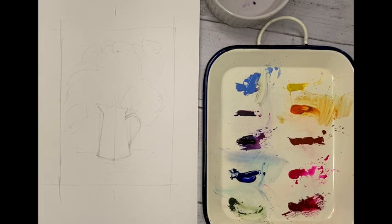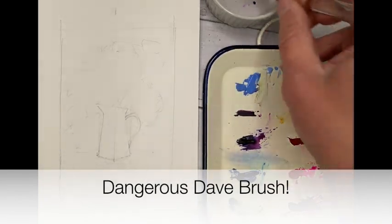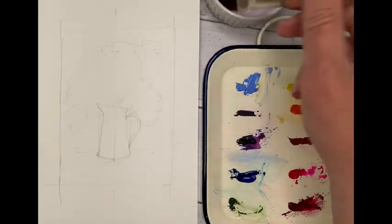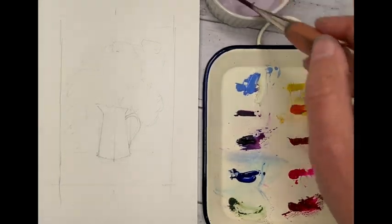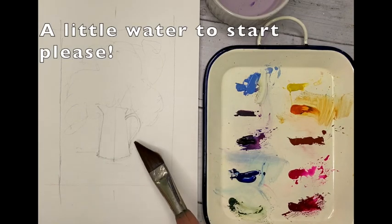Welcome along guys, great little floral with Dangerous Dave brush. Always clean your brush before you start — you just don't know what pigment's lurking about on there. So start with a little bit of clean water.